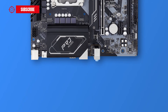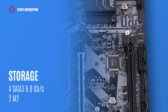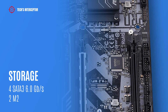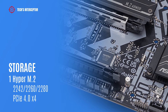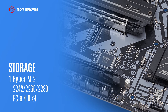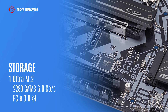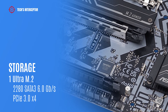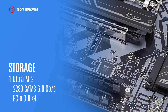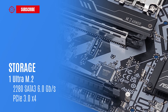Also a front panel audio header, and in the middle one chassis or water pump fan connector. The storage options include four SATA 3 6 Gbps ports and two M.2 slots. The first is a Hyper M.2 socket supporting type 2242, 2260, and 2280 PCIe Gen 4 x4 mode. The second is an Ultra M.2 socket supporting type 2280, SATA 3 6 Gbps, and PCIe Gen 3 x4 mode.